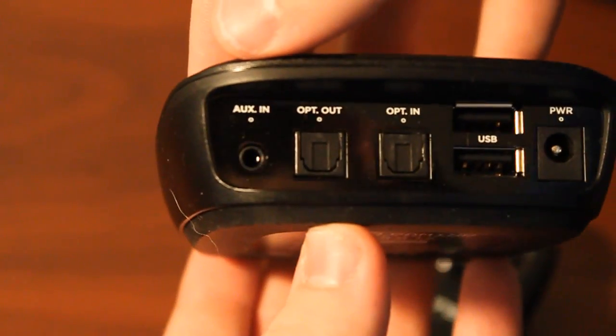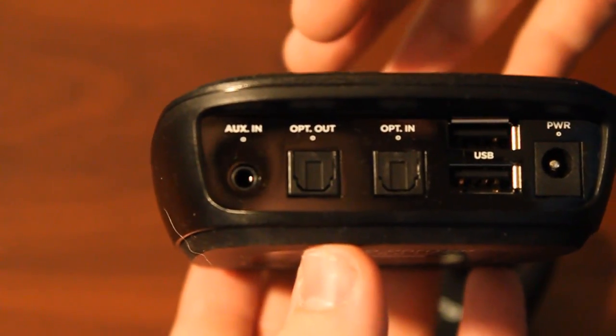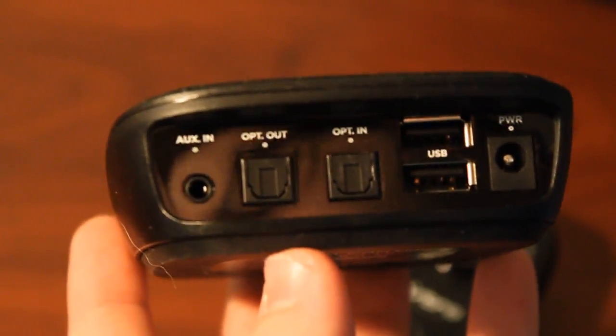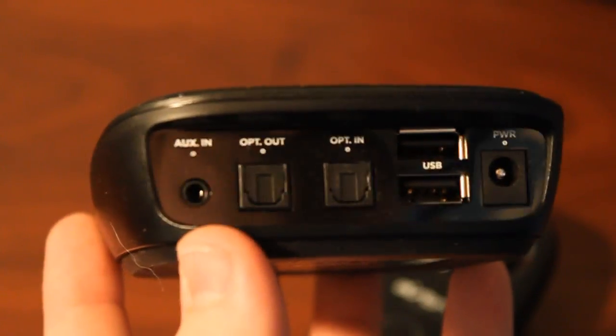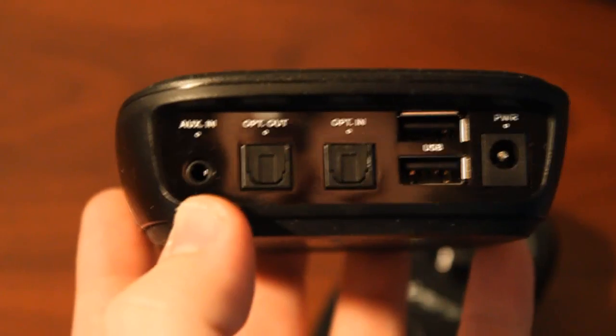Then you have the auxiliary input, where you could plug in an iPod or something like that — kind of like the regular Mix Amp does. Also, what you use the auxiliary input for is the PS3 chat adapter. You just plug the PS3 cable from the USB port of the PS3 into the aux end of the TX.